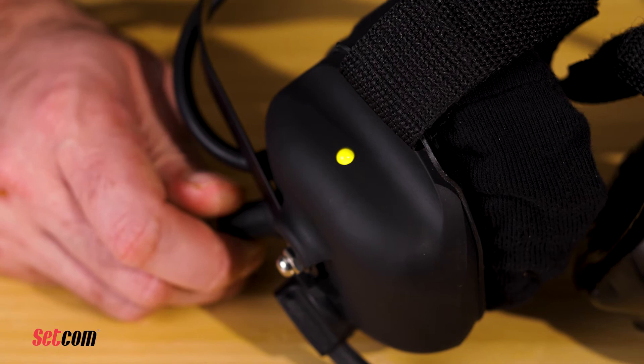The headset will be on the last channel that was used and will begin sending and receiving audio within six seconds. The LED status indicator will start yellow, then turn green. As other headsets on the same channel are turned on, they will join the network if they are on the same channel.